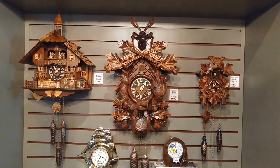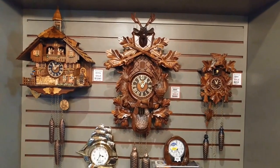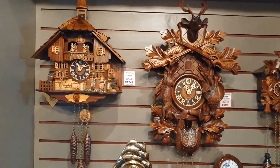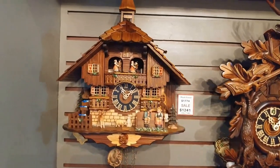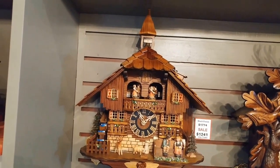Hi everyone, thank you for joining me on another episode of Jimmy's Alpine Clock Shop YouTube channel. Today I'd like to show you how to choose a Black Forest cuckoo clock. We have three selections: this one with the schoolhouse bell tower top.